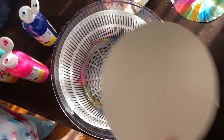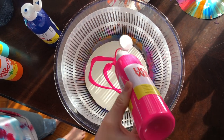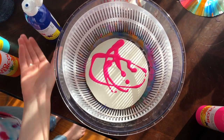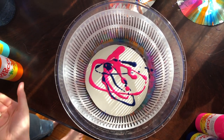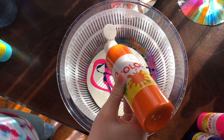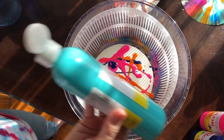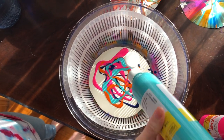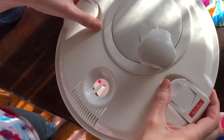So today all you need is some washable paint, some sturdy paper, and a salad spinner. And we're going to make something really cool. The first thing you want to do is cut a piece of paper in the shape of a circle that fits in your salad spinner basket. Then take bottles of paint and just put as much or as little as you want on top of the piece of paper.